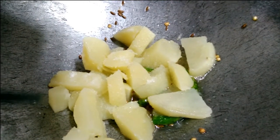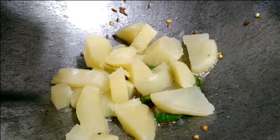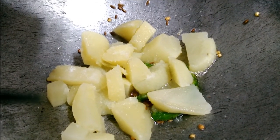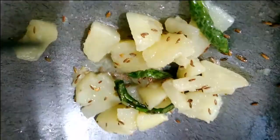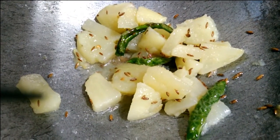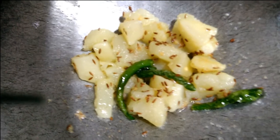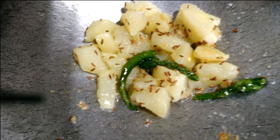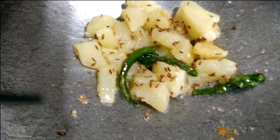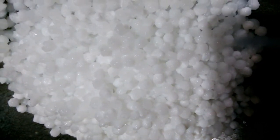Make sure you mix it. I will fry this for the first half a minute. I will fry this for half a minute. Mix it well.